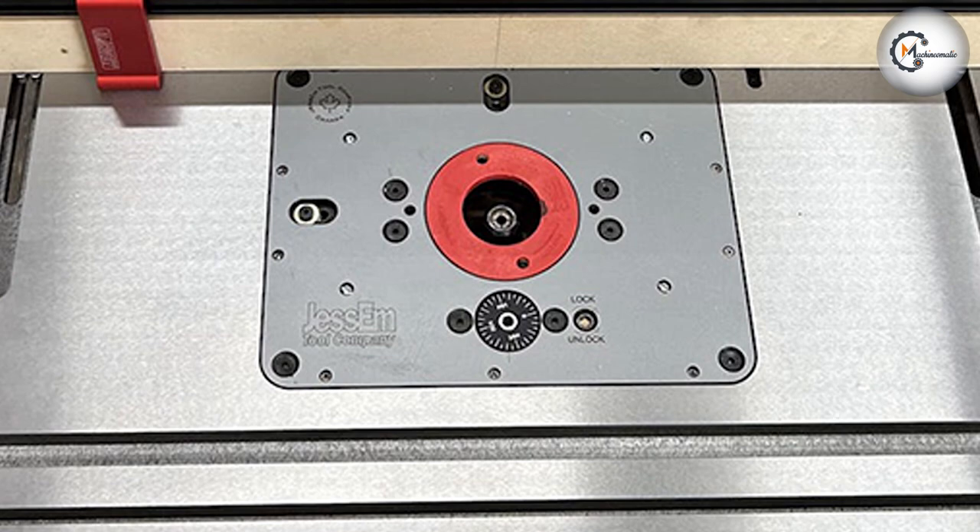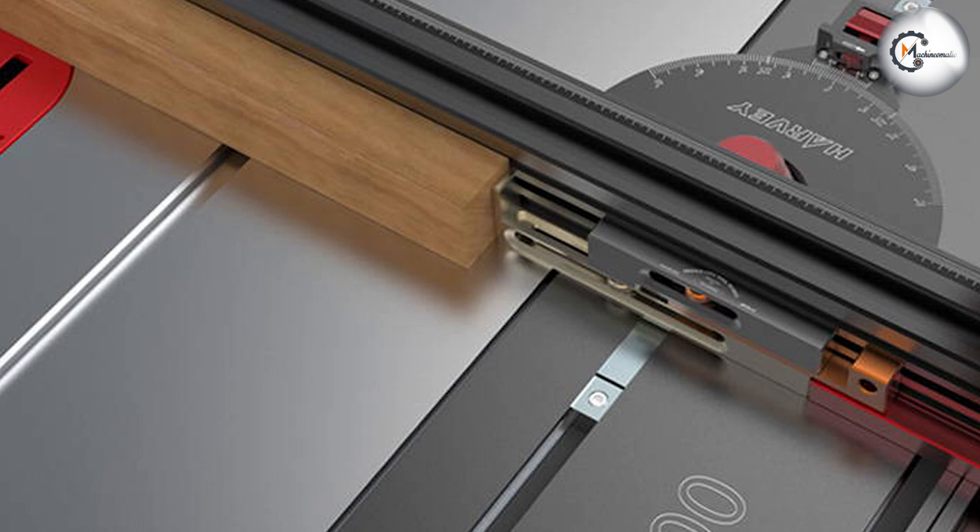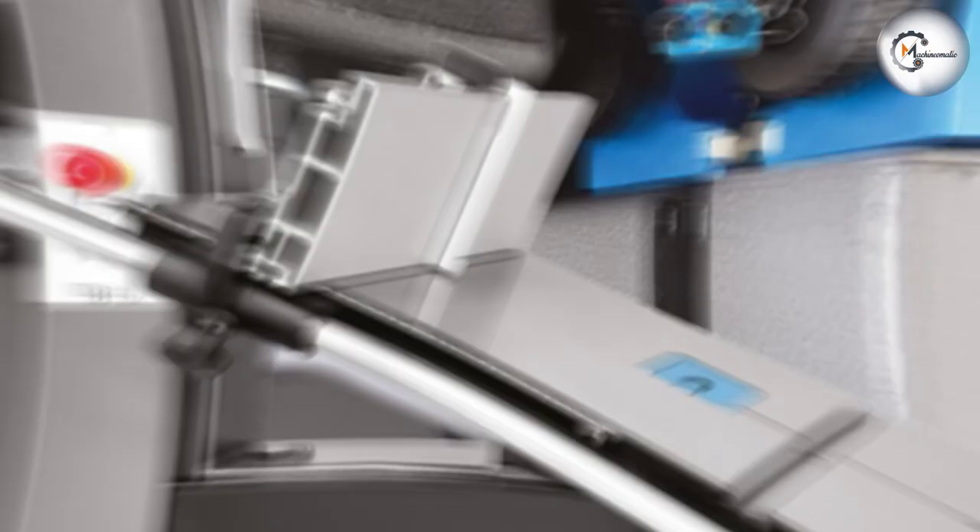Now let's explore the features that set these band saws apart. The Alpha HW615TIN is equipped with a precision ground cast iron table offering stability and durability. It features a tilting table for bevel cuts and a quick release blade tensioning system for easy blade changes. Additionally, it has a dual bearing blade guide system for improved accuracy. The Laguna 18BX features a heavy duty one-piece steel frame for stability and vibration reduction. It offers a ceramic blade guide system for enhanced blade support and precision, and also includes a hi/lo aluminum fence system for accurate and consistent cuts.